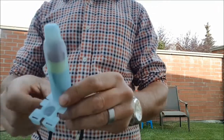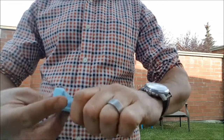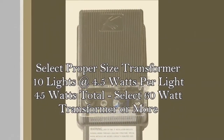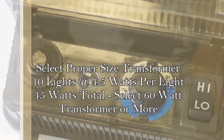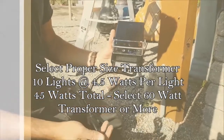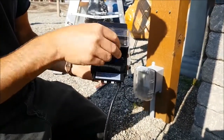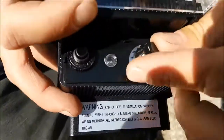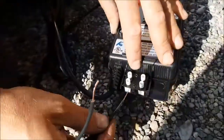Be sure you're getting good waterproof connections that keep the wires free of the elements as well as keep them from pulling apart. The next step is selecting your transformer — it's very easy. Look at the wattage on any bulb you purchase: if you have a four-and-a-half watt bulb and you have ten of those, that's 45 watts, which means you want a transformer just slightly bigger than that. I recommend trying to find a transformer that has a photocell as well as a timer built into it for easy use.